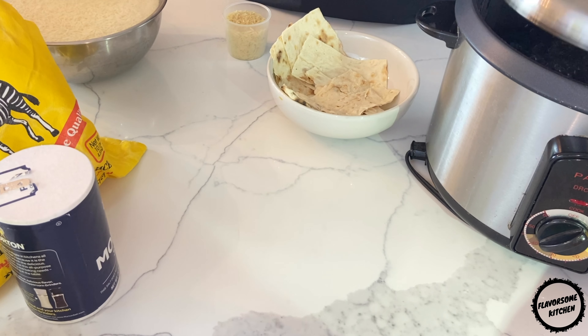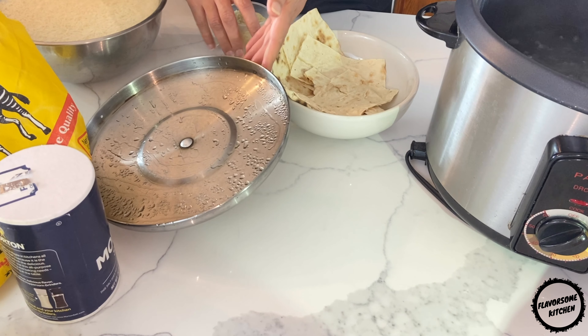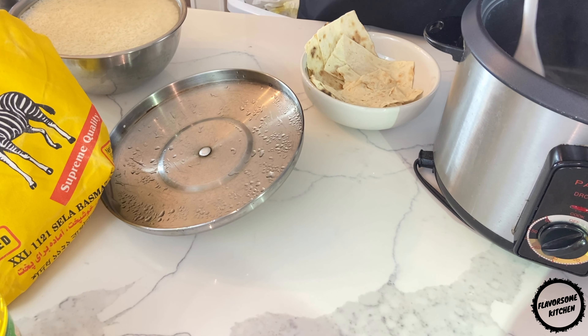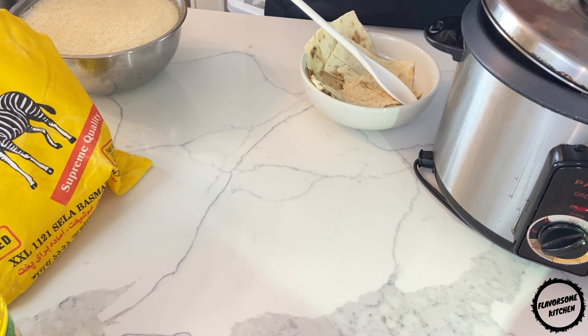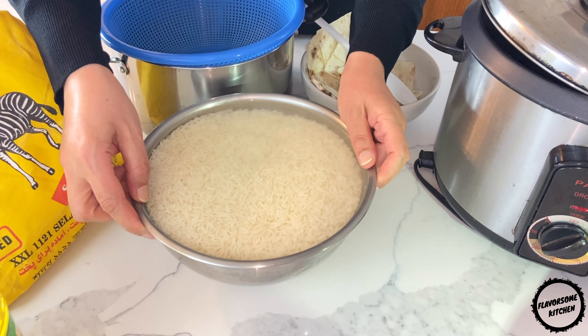Additionally, you need saffron for the garnish, but this is totally optional since saffron can be relatively expensive. I have filled my rice cooker with 10 cups of water. Once it's brought to a brisk boil over high heat, I'm going to add one teaspoon to one tablespoon of table salt. You will need to allow room for the rice that you will be adding. We will drain the rice once it's semi-cooked, so you don't have to worry about the dish tasting too salty. Make sure to tilt the lid so the water won't boil and spill over.